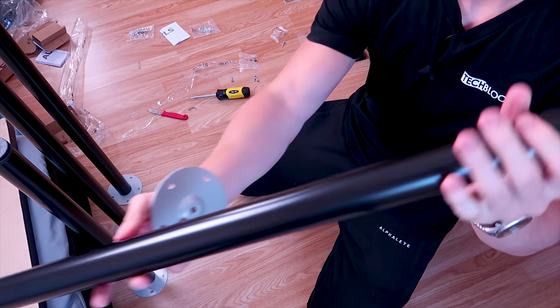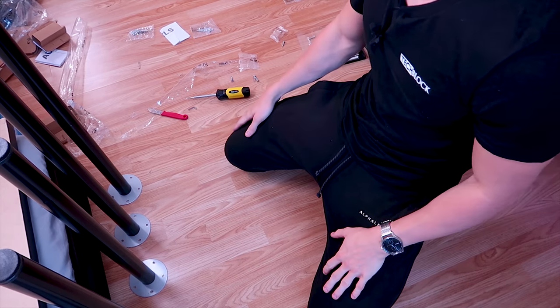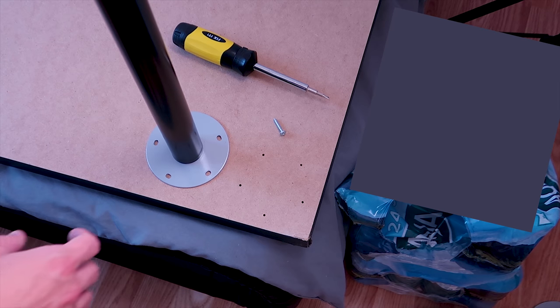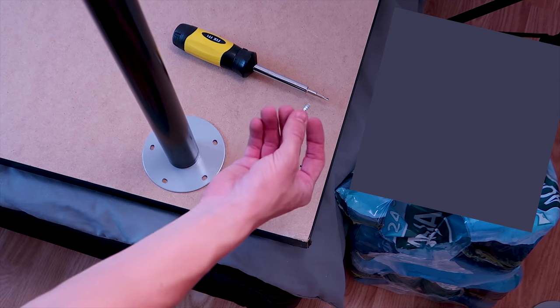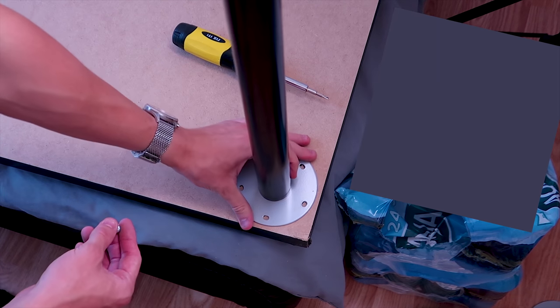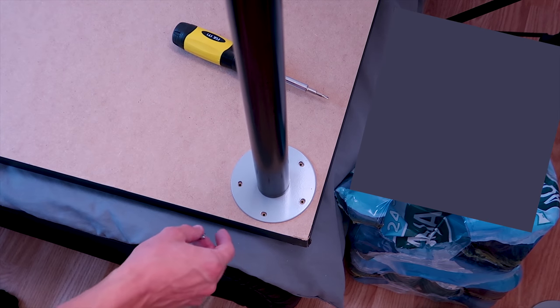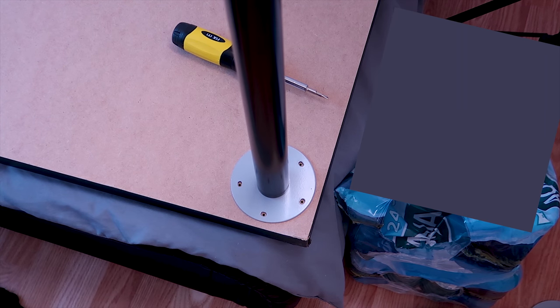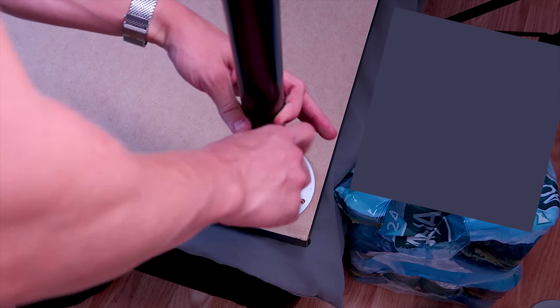There's a dent on the table leg as well. We've got all four table legs built. All that's left is to screw the table legs into the tabletop. Take your screw, align the holes in the metal bracket with the pre-drilled holes in the desk, and once aligned, put your screw in and screw in the table leg.